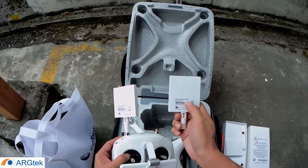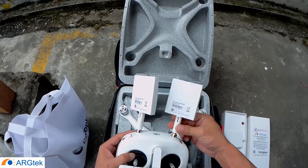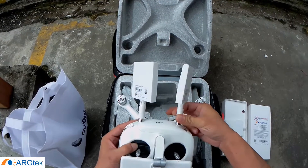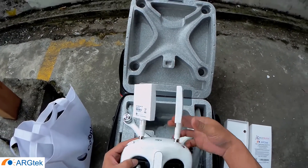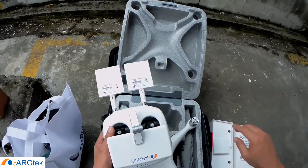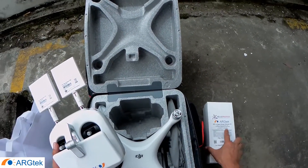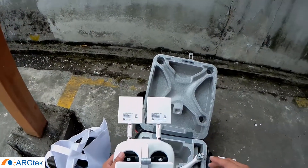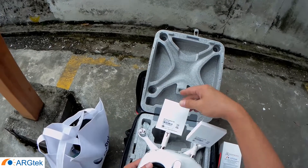This 7 dBi antenna is a 2.4 GHz channel antenna. Usually, if your location has a lot of interference on 2.4 GHz, it will negatively affect your range distance.